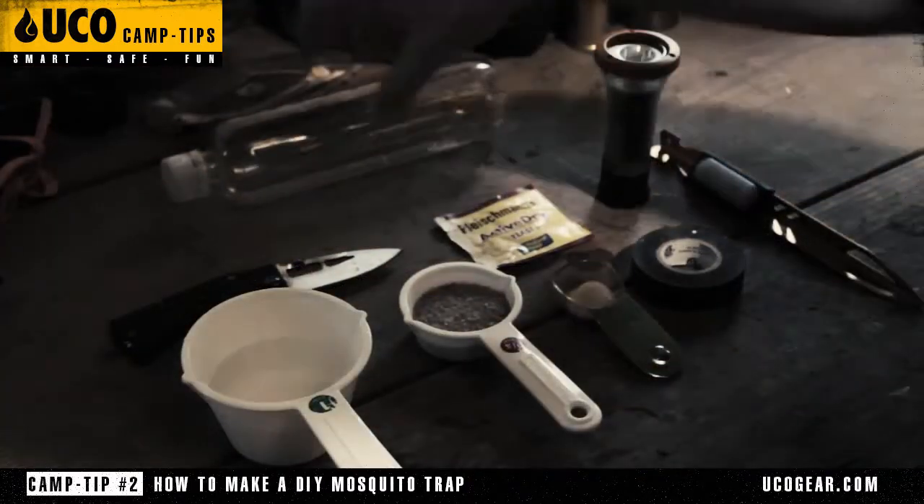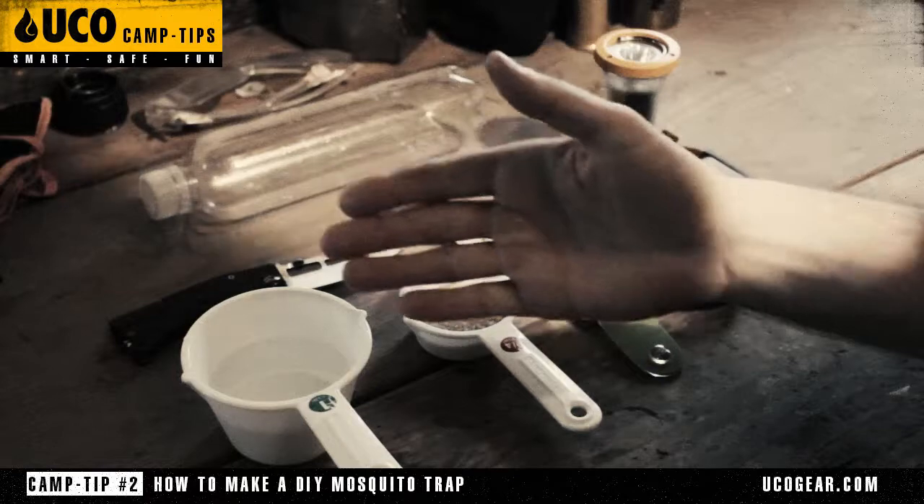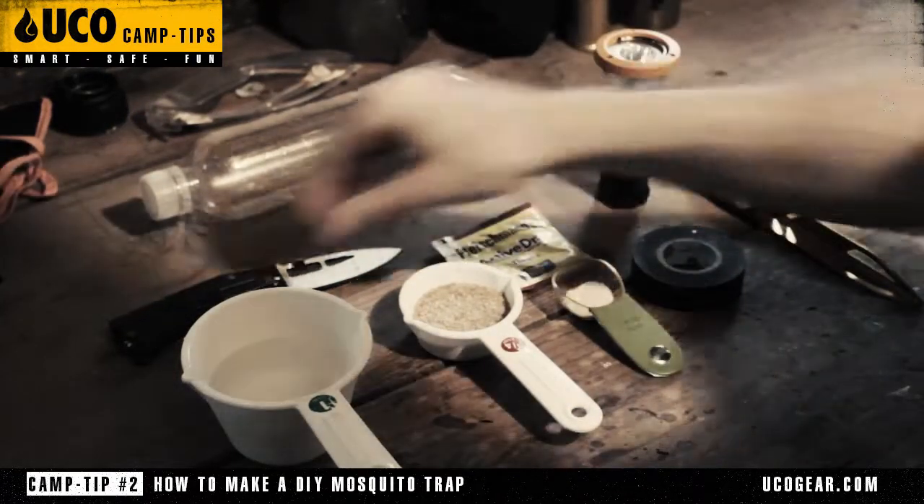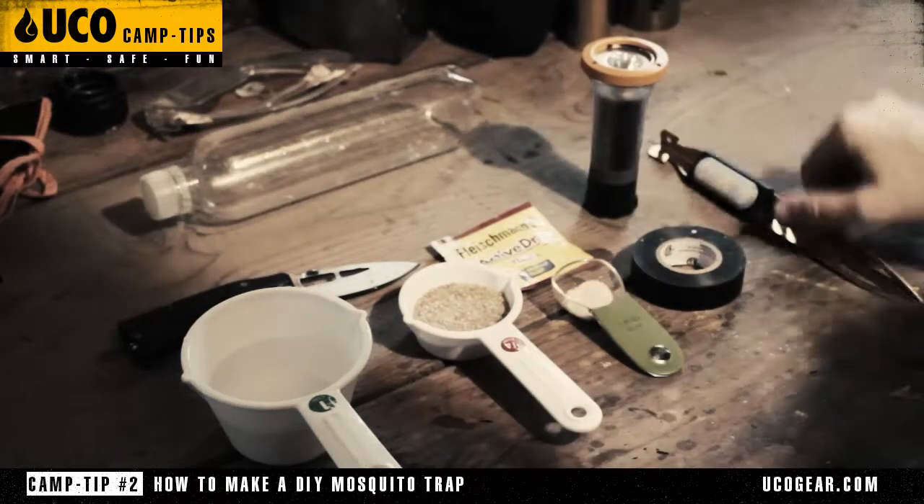For this Yuko tip you're going to need a standard plastic water bottle, some water, some brown sugar, some active dry yeast, some black electrician's tape, a cutting tool, and a light source like the Yuko Klaris or the Yuko Steaklight.